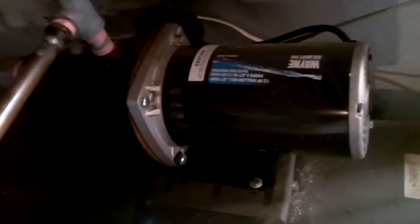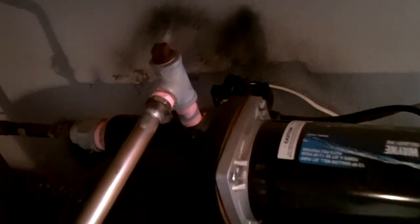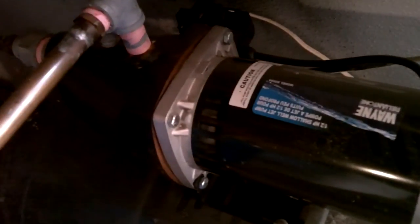We're here in my basement, and on the other side of that wall is my cistern — that's underneath the deck outside. Water comes from the cistern through this pipe, down along here, over to a jet pump. I've got a three-quarter horsepower jet pump that runs off 110.